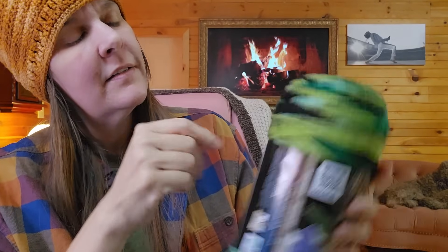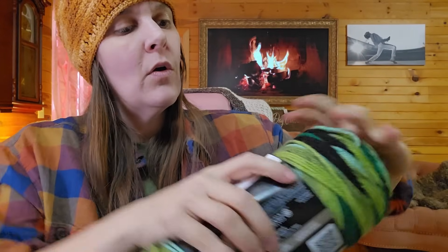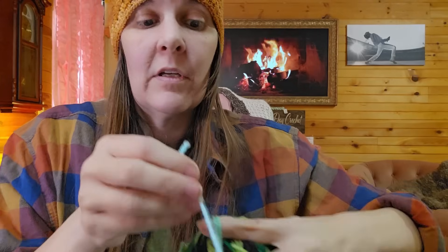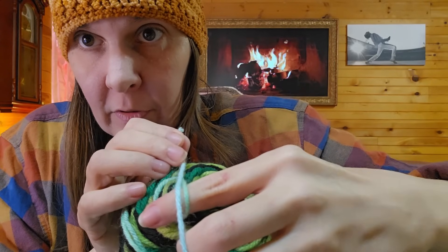I noticed inside the yarn there's a bluish-green, so I thought maybe their mint green would match. I took a shot — let's see if it works. And... no, that one does not match at all. It is so off that I wouldn't even use it — that would be a noticeable difference. So now I have three mint greens I'll use for something else.